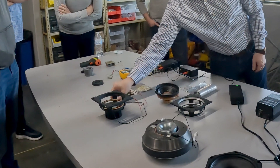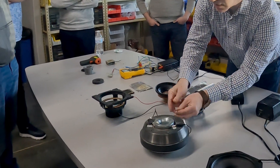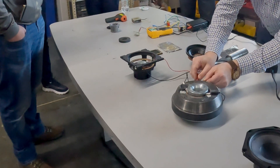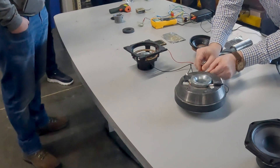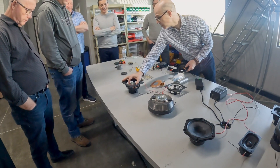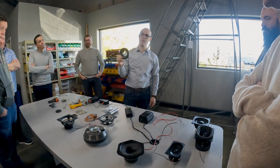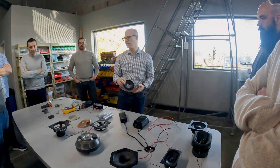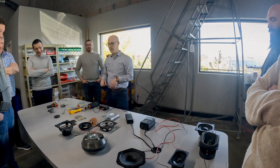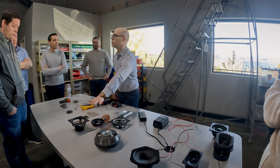I've taken this off so you can see it — see, I can make that whole thing move. Obviously if it's connected to a cone, we would actually hear something. It wouldn't sound very good, but that's because I have no rhythm. So that's the basics of a speaker — you're all now speaker engineers.